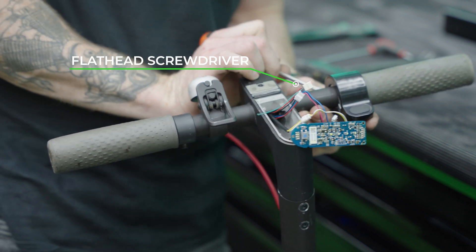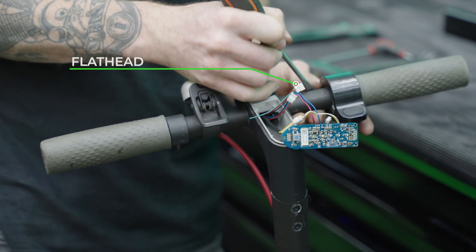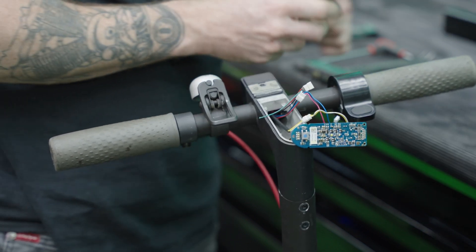At the front side of the handlebars there's a rubber cover. A flathead screwdriver is the easiest way to peel this out.